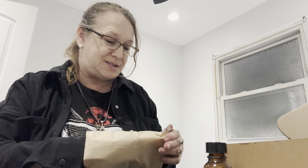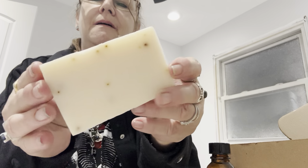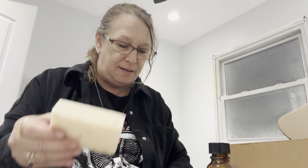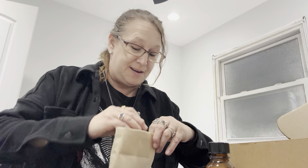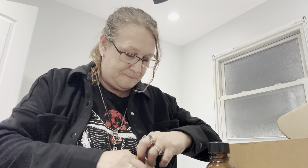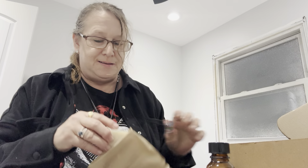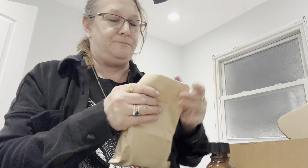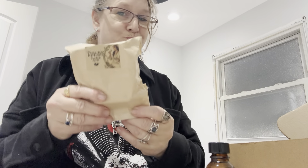Instead of getting salts like we always get, we got a bar of soap. Really cool looking. And it smells delightful. Really nice. I'm excited about that a lot. I'm really excited to get a bar of Ritual Soap. Very nice.